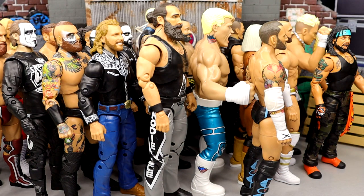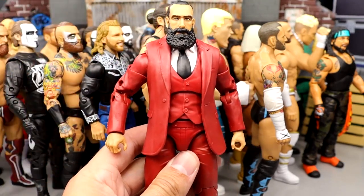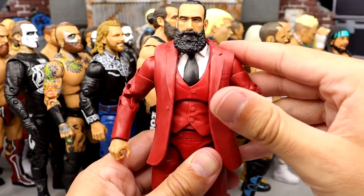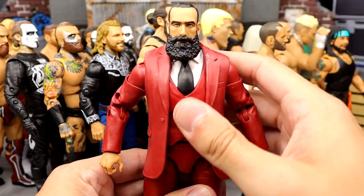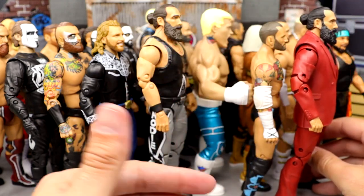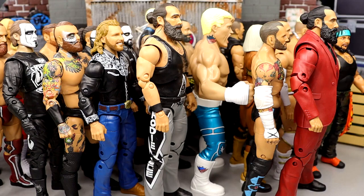Coming into the top 5 — the cream of the crop, the best Unmatched figures they've made so far in my personal opinion. Coming in at number 5, we have the Series 6 Brodie Lee in the suit. The Brodie Lee in the suit is better than the Brodie Lee in the wrestling gear. I love this figure. It's much more smooth than his Series 3 figure. It's so unique, I love the red suit, great head sculpt, and it feels better in hand and moves around better. It's a more fun figure.